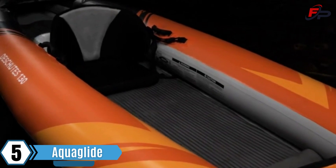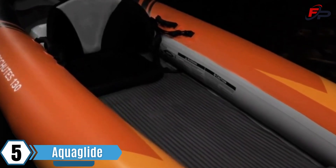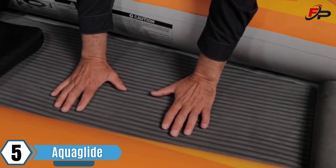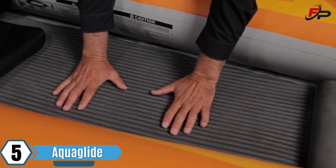An EVA covered floor reduces weight and no inflation is needed, making for an easy and fast setup. The solid floor gives the paddler a lower center of gravity for added stability.